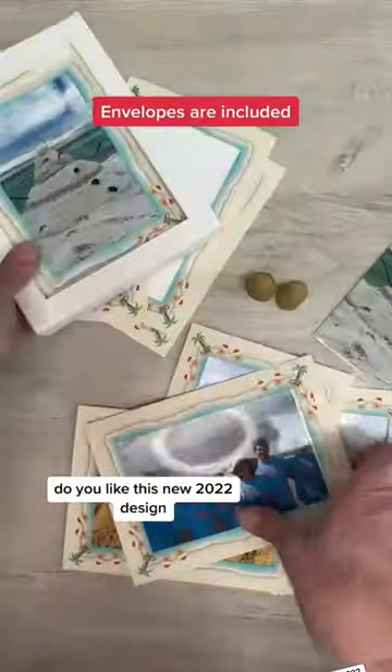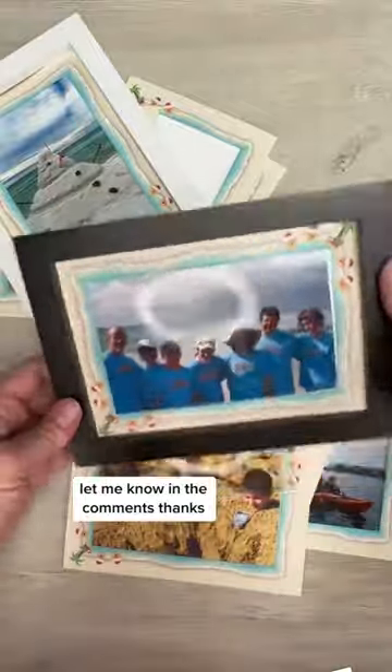Do you like this new 2022 design? Let me know in the comments. Thanks!